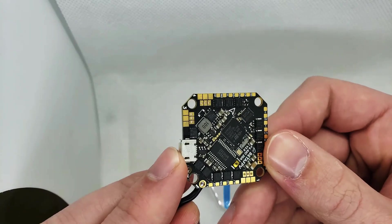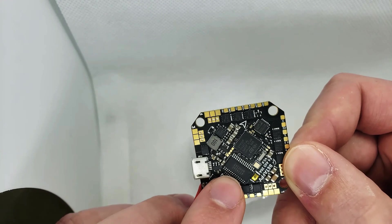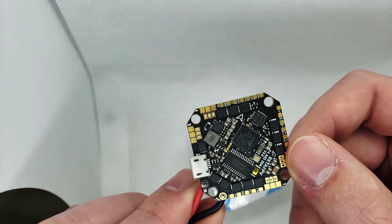It has a current sensor on board, USB out the side — not facing upright like a lot of the previous ones. It also has OSD and an F4 processor, so this is obviously running BetaFlight.